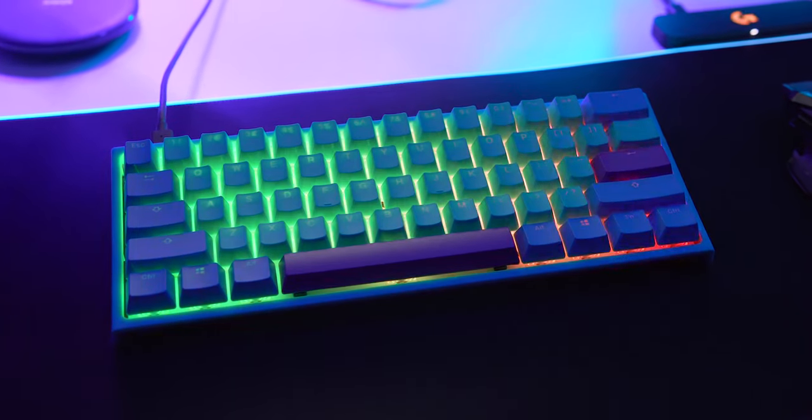Another advantage of being a Ducky One 2 Mini is that it comes in a bunch of different switches — you can find all the switch options in the link in the description below. Oh, and I almost forgot to mention the most important thing: it has RGB lighting, because it's 2019.